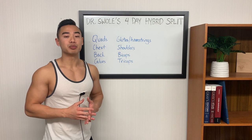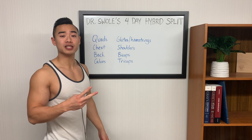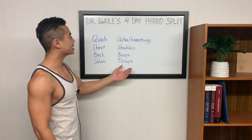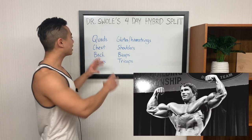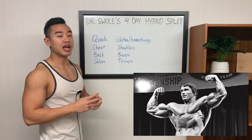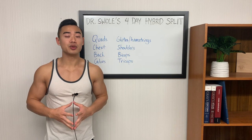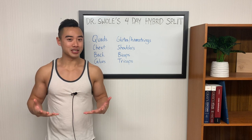In my split, we combine the two splits over a four-day training program, and it divides your body up into two days. On the first day, you do quads, chest, back, and calves. And on day two, you have glutes and hamstrings, shoulders, biceps, and triceps. Then you repeat later in the week. You can see that we took an element of the Arnold split in that we have our chest-back and shoulders-and-arms pairing for the upper body, and then we take an element of the push-pull split where we have the quads and glutes and hamstrings separate and repeated throughout the week. This split has a few unique advantages, especially when it's run four days per week, and we'll talk about this later in the video.